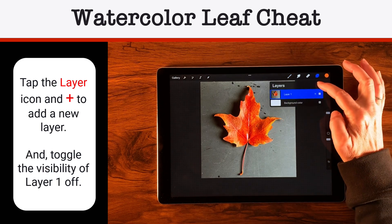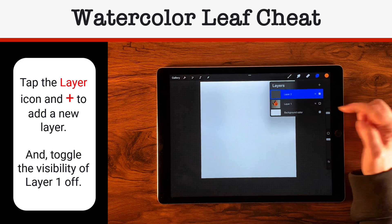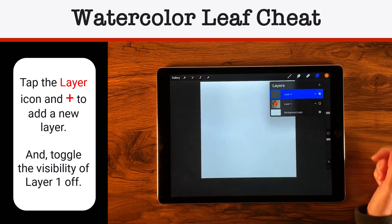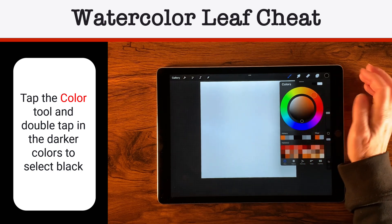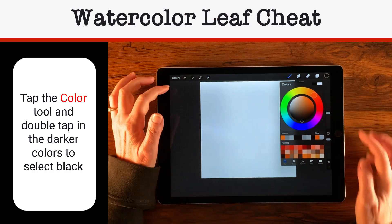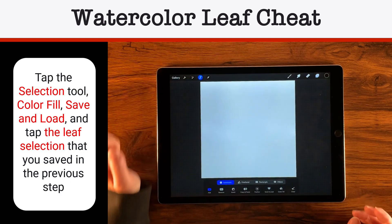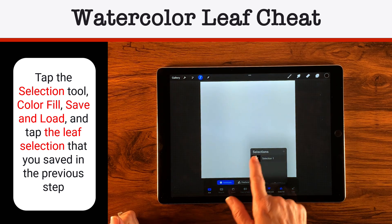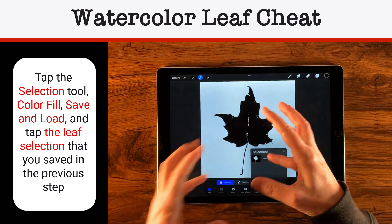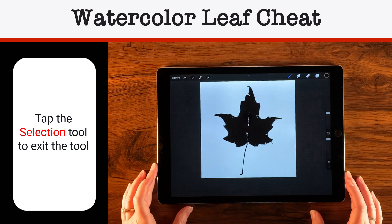Now I'm ready to create a layer on top and turn off the visibility on Layer 1. On Layer 2, I need to change to black — I'll double-tap down in the darker colors. Then I'll come back, make sure Layer 2 is selected, choose the selection tool again, turn on Color Fill, and under Save and Load I'll tap that saved selection. Now we have our selection on the layer, and when satisfied, just tap the selection tool to toggle it off.